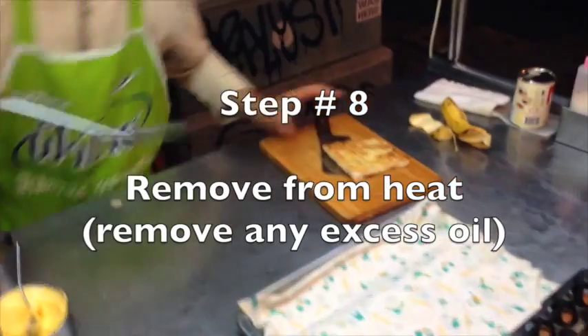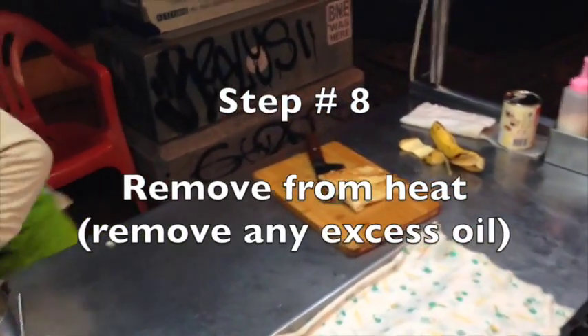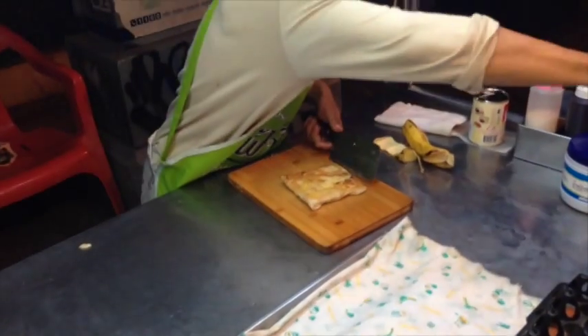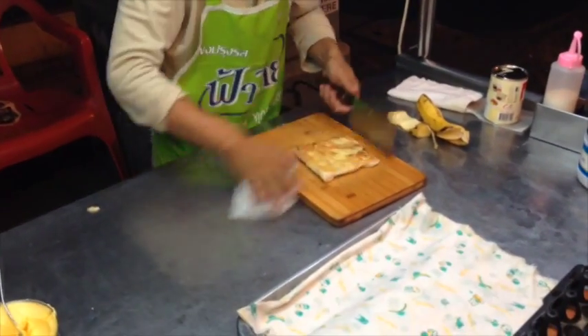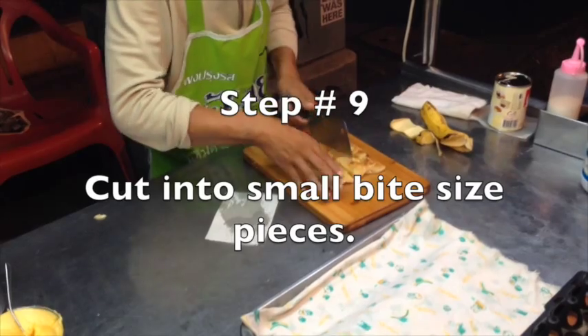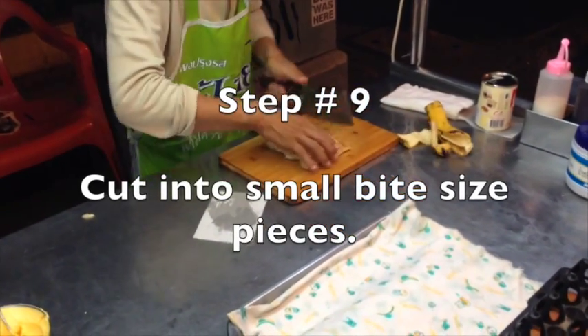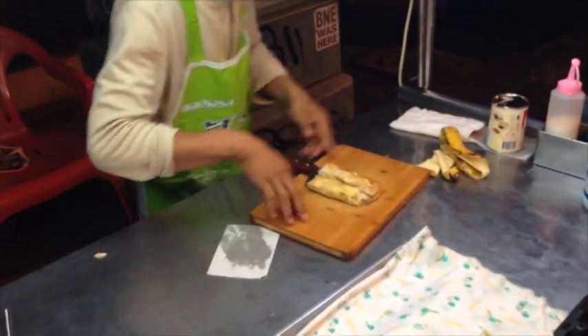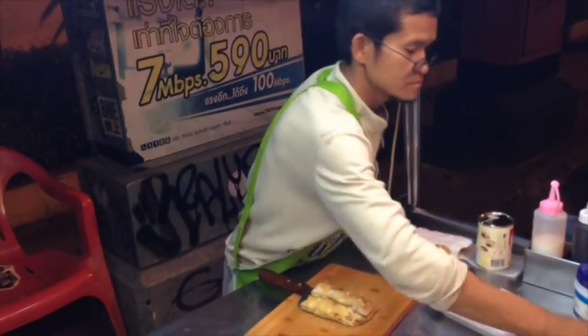He just keeps checking. Next step: remove from the heat and remove any excess oil — you'll notice he pats it down a bit. Next step is to cut it into small bite-sized pieces. Usually they cut it into 16; this guy did a nine-pack, so they're a little bigger pieces.